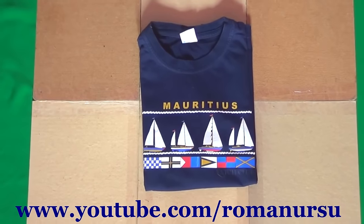Thank you so much for your attention! Don't forget to press like as it helps out a lot and see you in the next one!